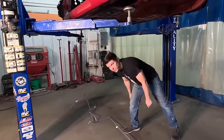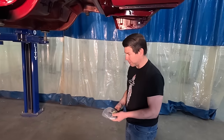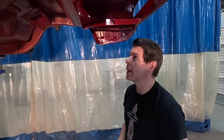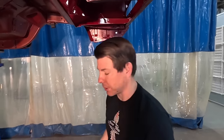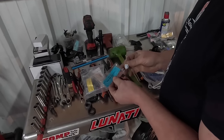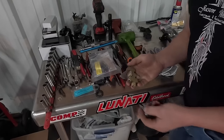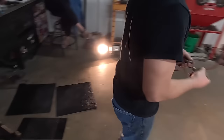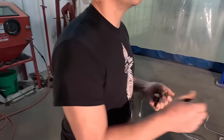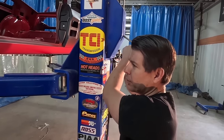Jason begins with the brake and fuel lines. The rear end and springs are kind of in the way, so we'll go ahead and put in the fuel and brake lines, then start on the leaf springs and the rear end. The first part applied to this bare unit body is the proportioning valve for the brakes, which goes in the engine compartment — then the rear brake line, then the fuel line.